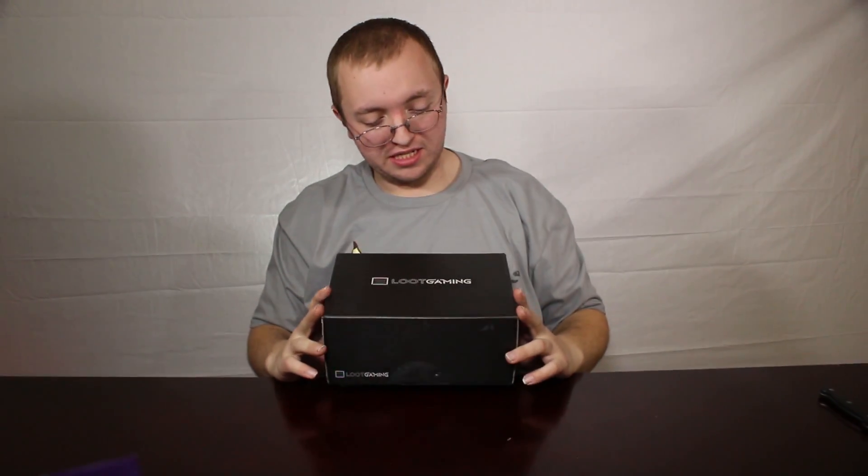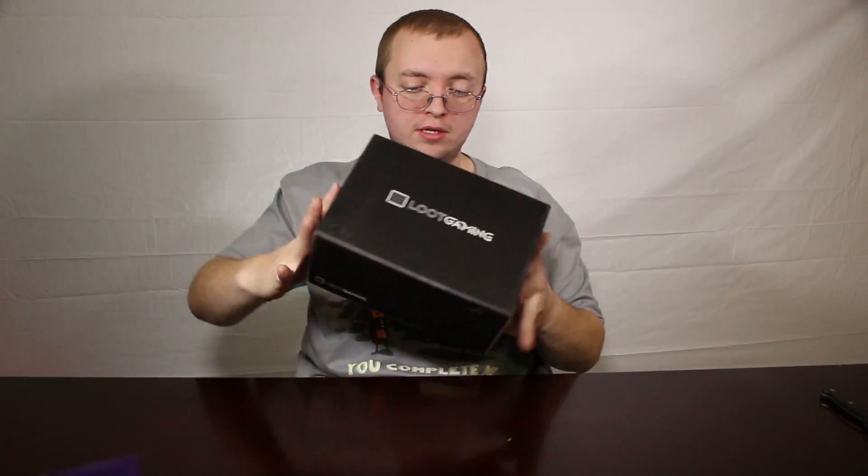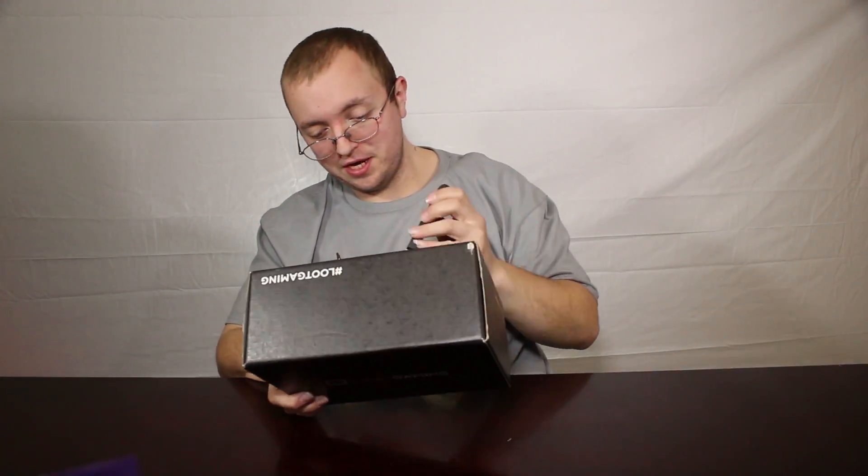Hi, Thomas here for an unboxing today. We've got a Loot Crate here for Loot Gaming. This is the first one they've released in this series — still completely sealed. So let's go ahead and get it open and see what they sent.